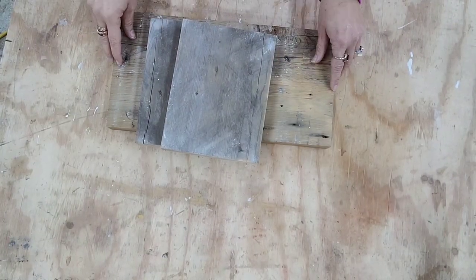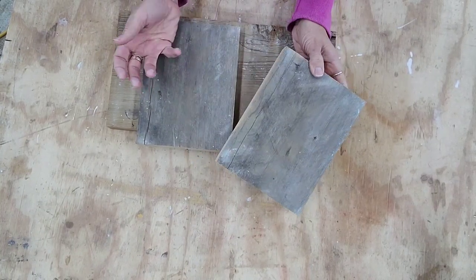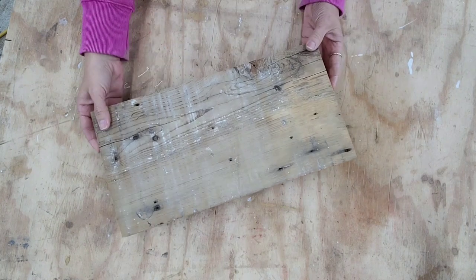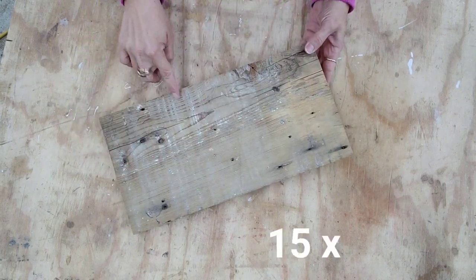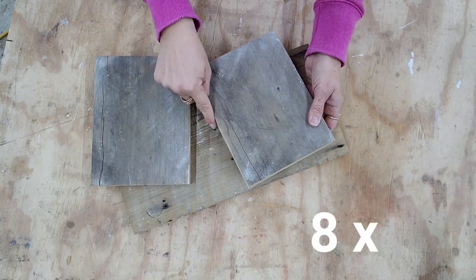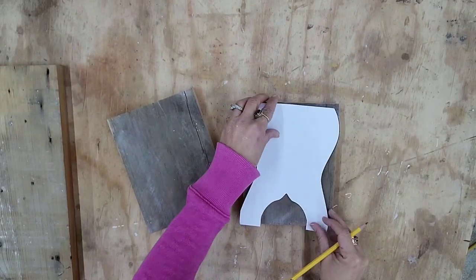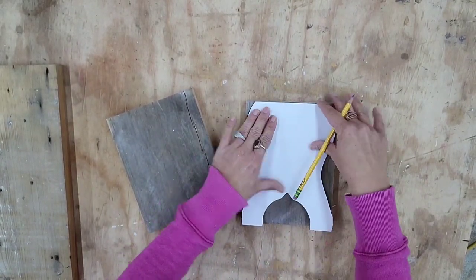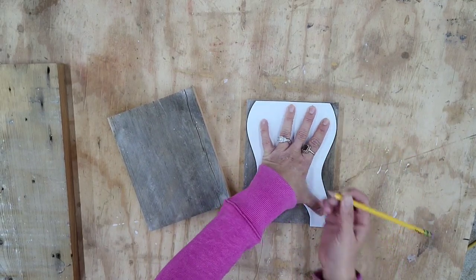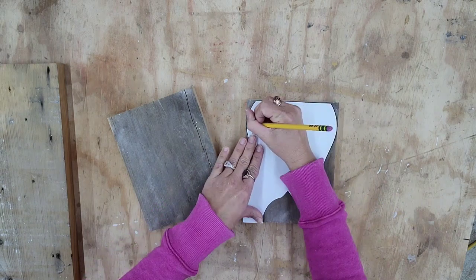I've cut the pieces of wood. I ended up using cypress just because it's thicker — you can use whatever kind of wood you have, but I have a lot of cypress on hand. The size is personal preference. I cut the top at 15 by 8 inches, and then the two side pieces are 8 inches high by 6 inches wide. They go together like this. For the side pieces I decided I wanted some feminine curves, so I designed a piece on my computer, printed it out on cardstock, and I'm just tracing it onto my wood.